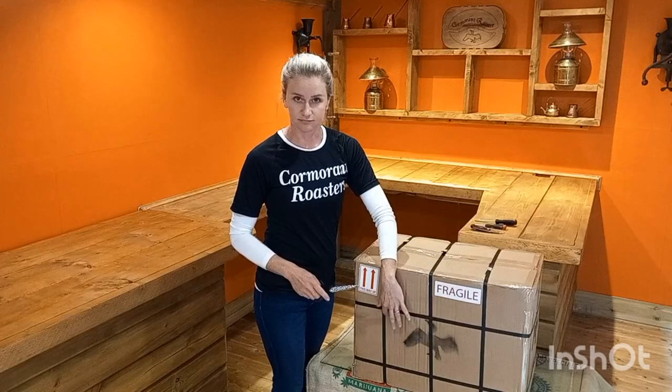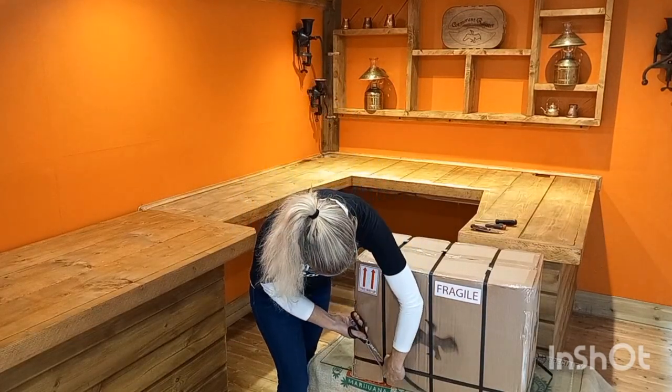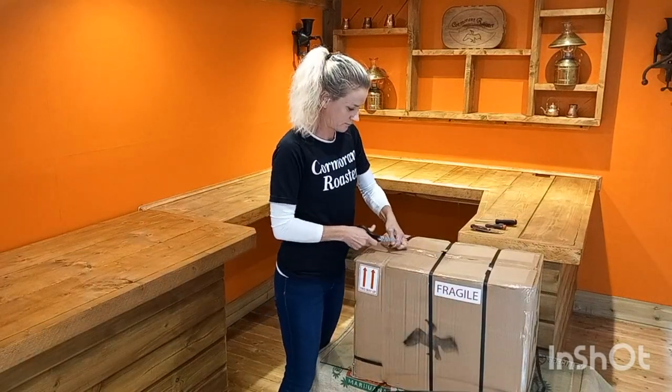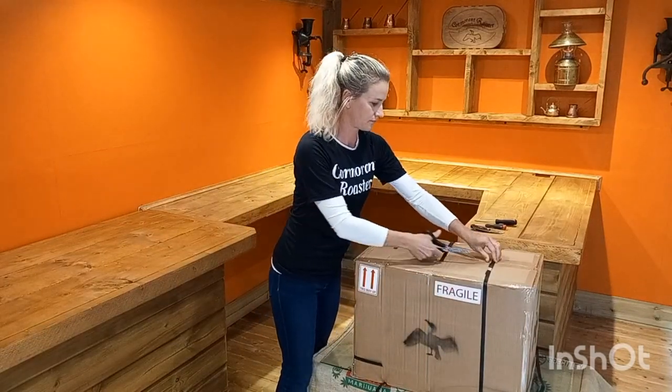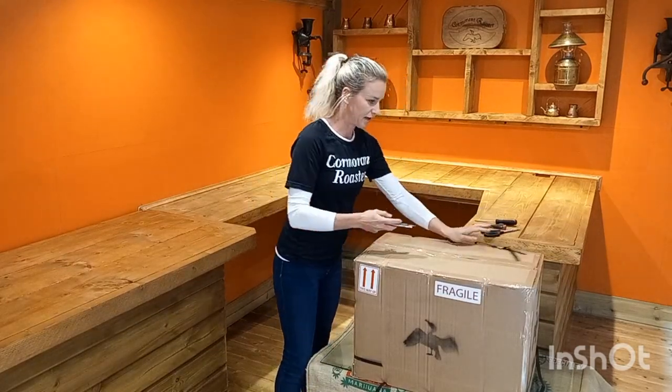We're going to start by taking the straps off. Then I'm going to take a standard blade.